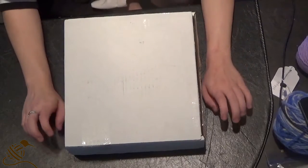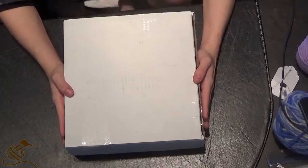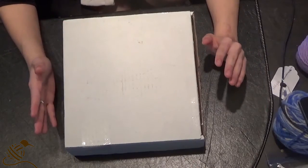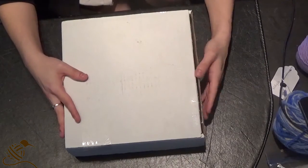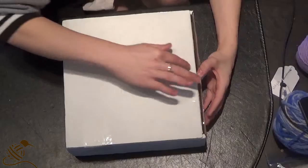Hello everyone! Welcome to the February 2019 Paradise Fibers subscription box. In my last video I mentioned that the spoiler was going to be Egypt themed, so I don't know what's in here, but I'm really excited to find out. I pre-cut the box this time — I haven't opened it, but I did pre-cut it just to make things easier, so let's get into it, shall we?